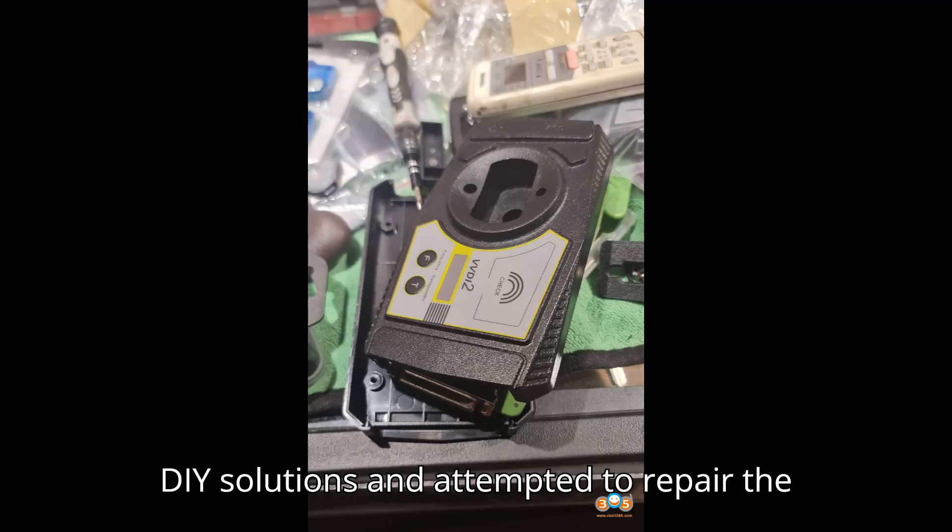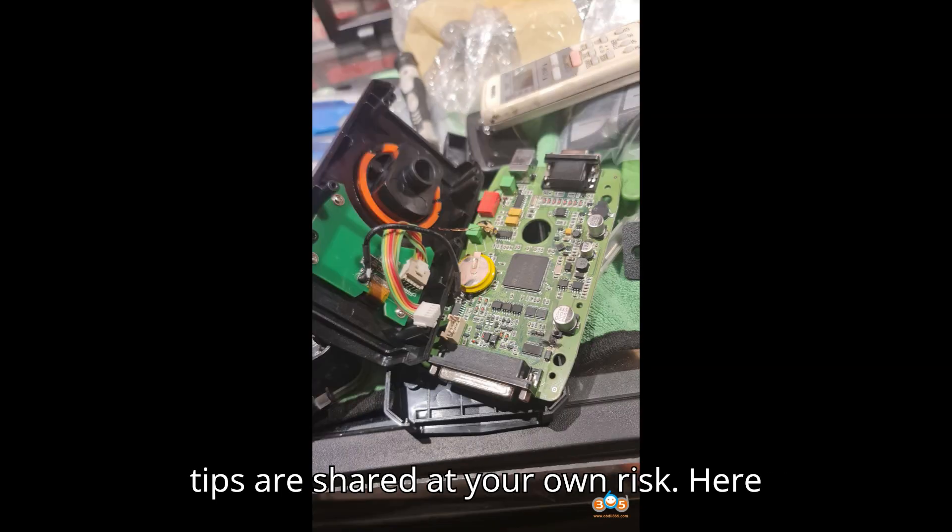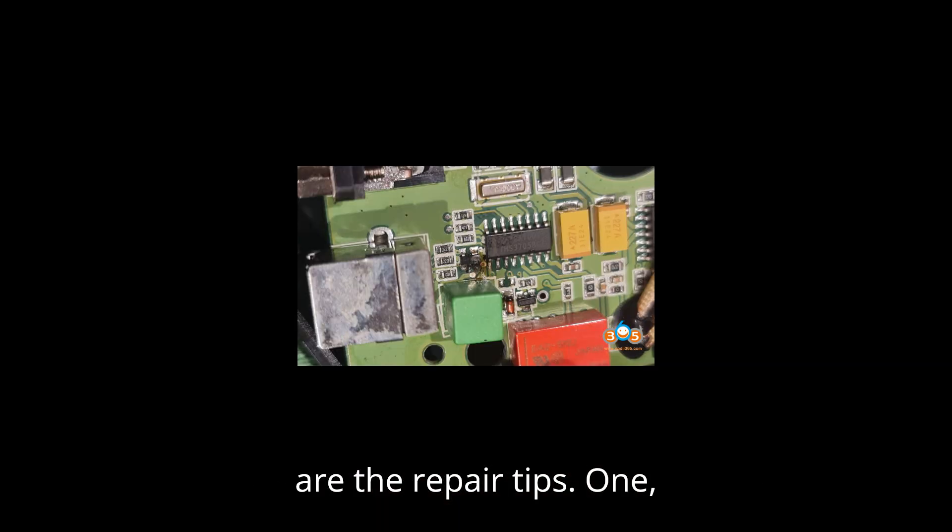Some users have shared DIY solutions and attempted to repair the VVDI-2 themselves. Please note that these tips are shared at your own risk. Here are the repair tips.